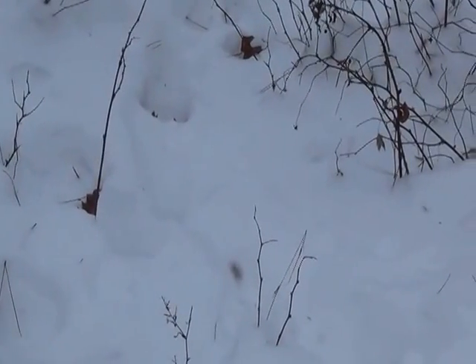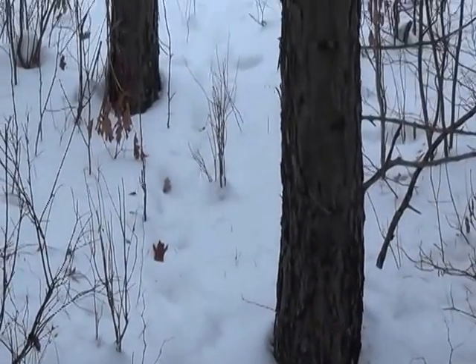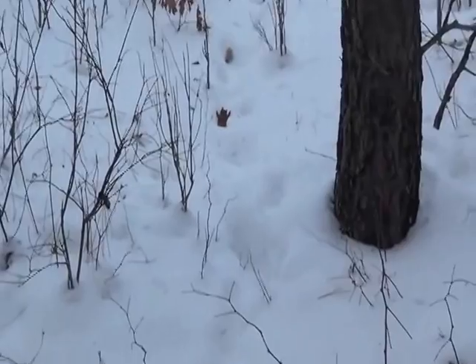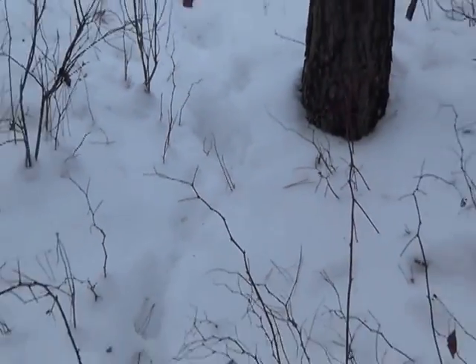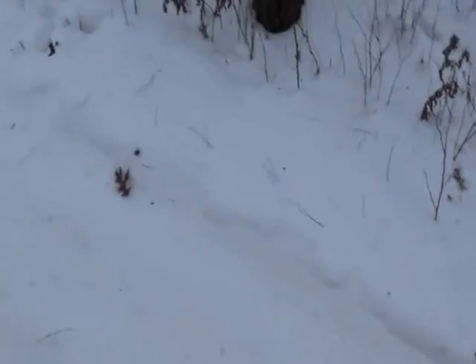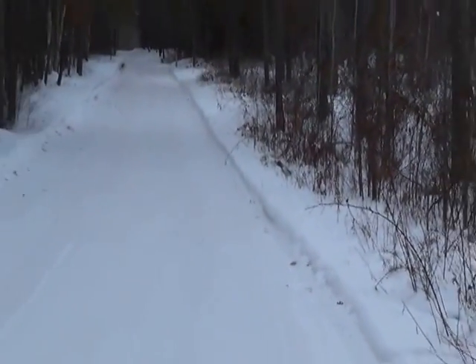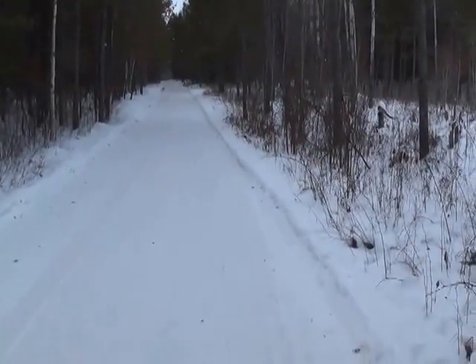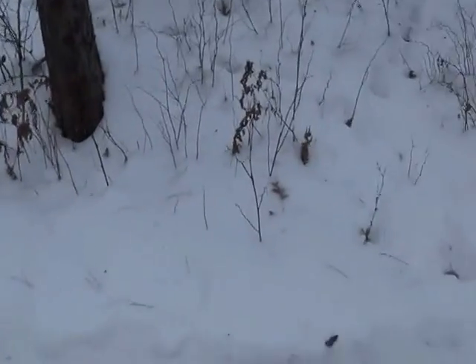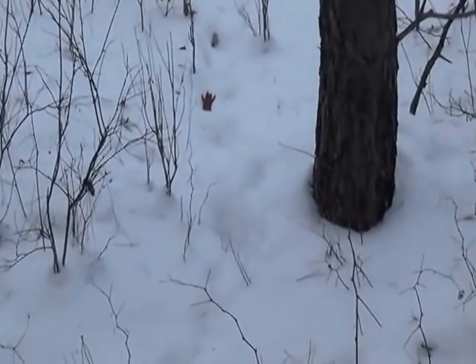This is what I usually look for — a really nice fox trail. You can see where the fox is going right up through. What I want to do is try to find a place to hang a snare. You can see this is just a snowmobile trail and the fox will run up and down it. This is a groomed trail, so I'm going to find a spot where I can go in and hang a snare.